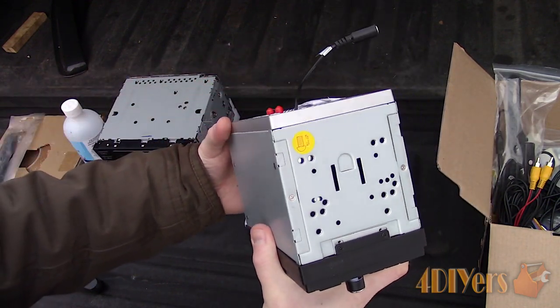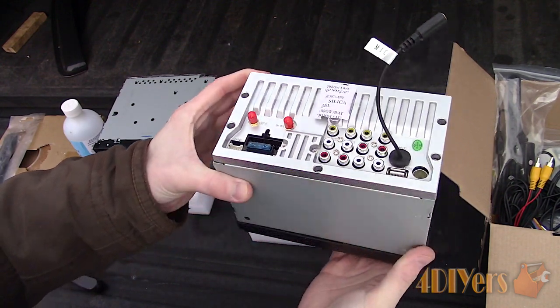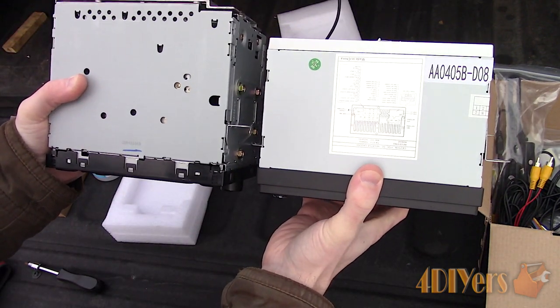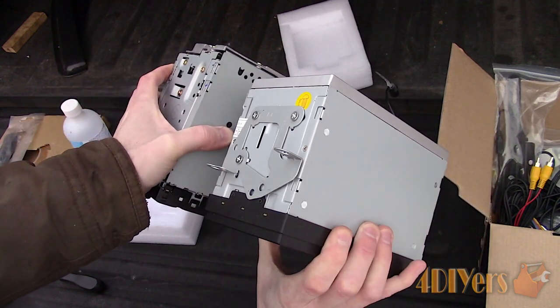This is Pumpkin's new Android 9.0 interface with an 8-core processor, 4GB of RAM and 32GB of storage. I'll be releasing a review video next week so be sure to look out for that — I'll cover all the features with a complete walkthrough.